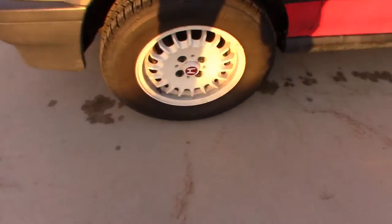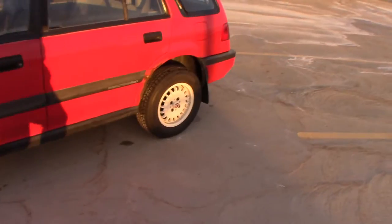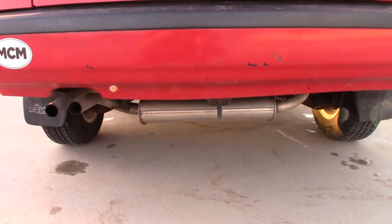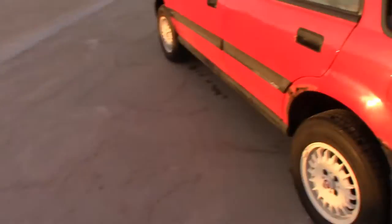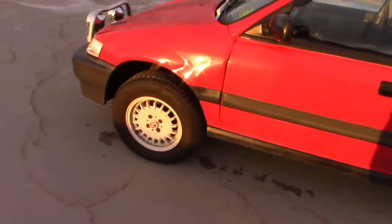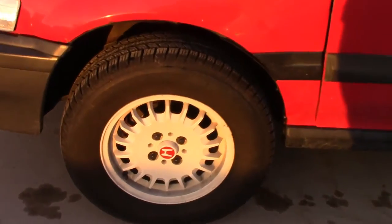For shocks, it's got KYB all the way around — AGX in the front and the regular daily driver G-series in the back. When I bought it the muffler was shot, so I went on RockAuto and got a replacement Bosal unit — a good brand, but I didn't want it to sound ricey and loud, so I went with stock. I also put new brake shoes in the back and the front has drilled and slotted rotors with StopTech pads.